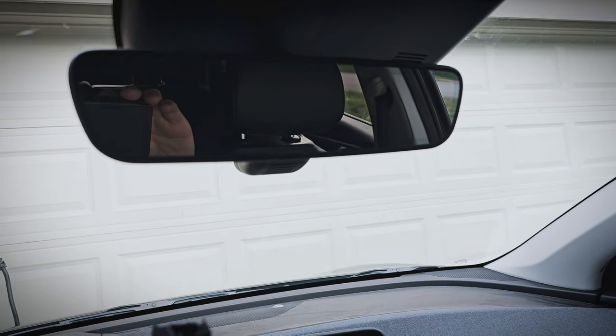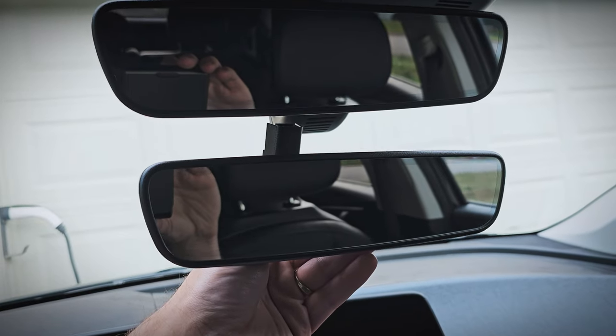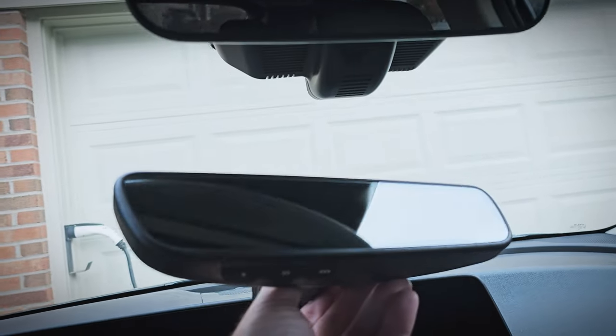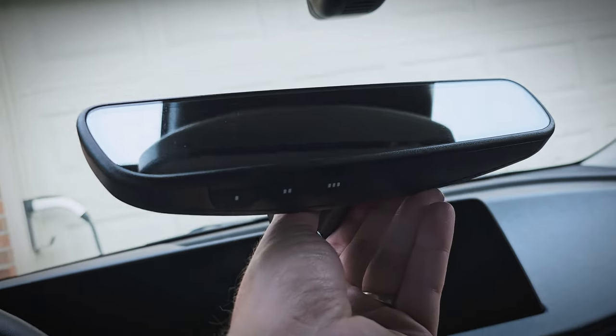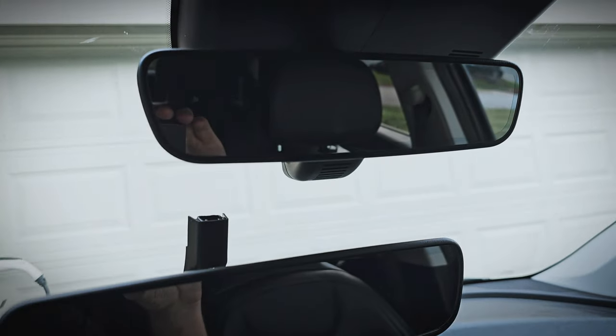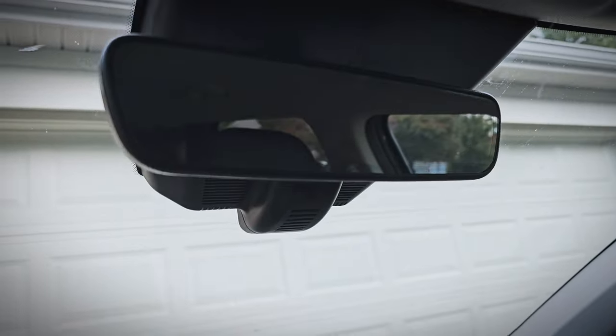Here is my current mirror, and here is the used one I got off eBay for only $100. They look basically the same — the new one just has these Homelink buttons on the bottom to control the garage door. I'm excited to try this out. I think this will be a direct fit. So let's get the access panel off the shroud and get that factory mirror out.